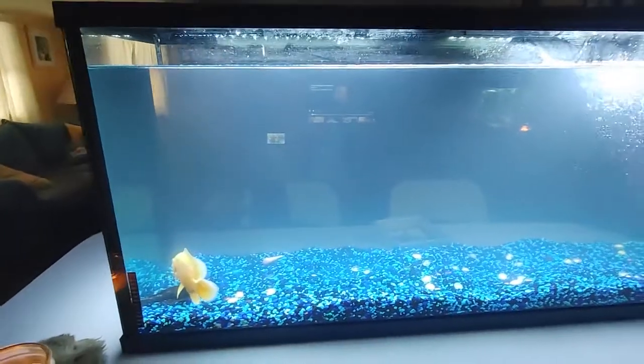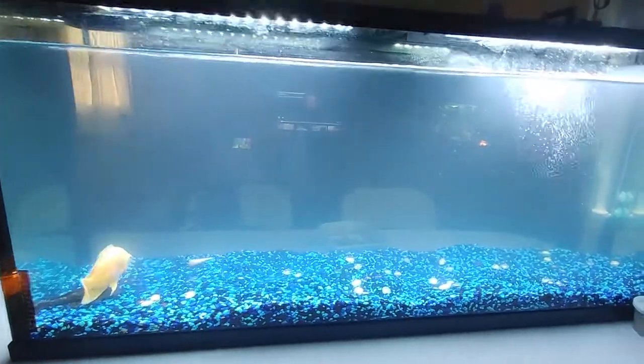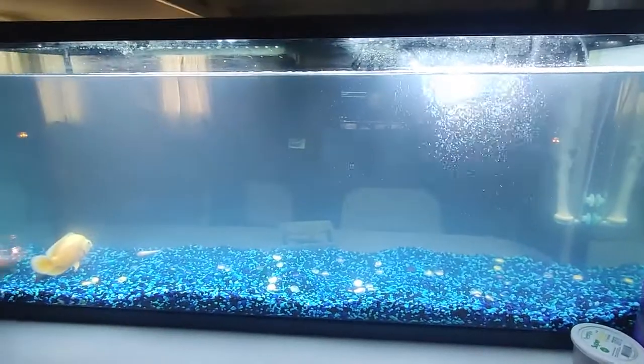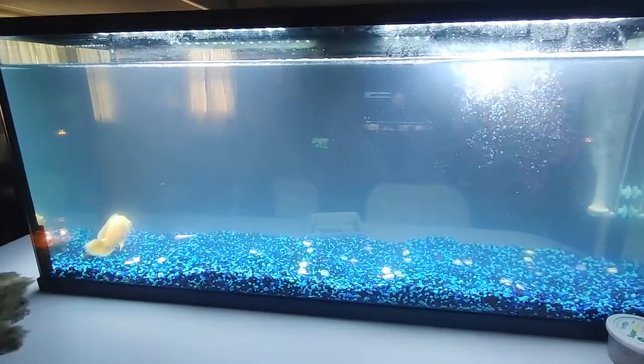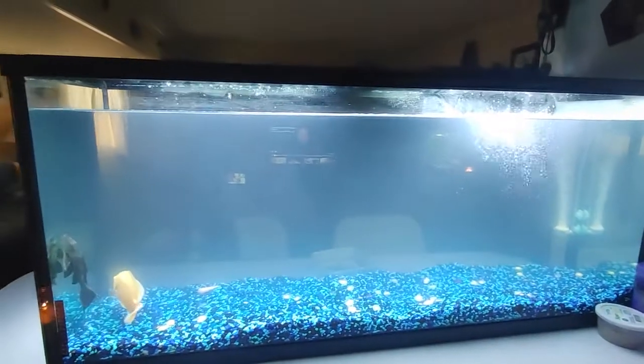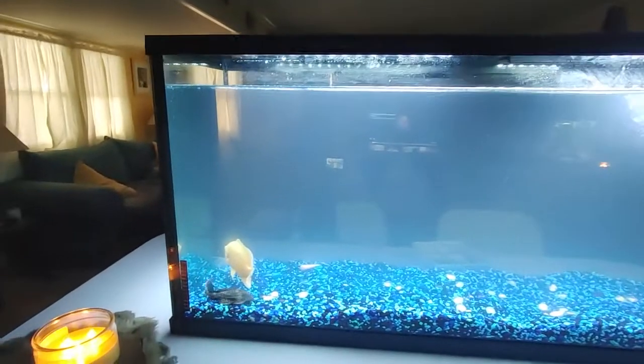I am learning from my mistakes on these tanks. What I have learned is this is a bacterial bloom, and unfortunately it just makes the tank look ugly and it takes time to pass. This happens when you over-clean your tank or do a new tank setup - this is the cycle it takes.